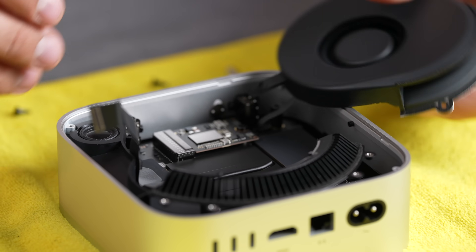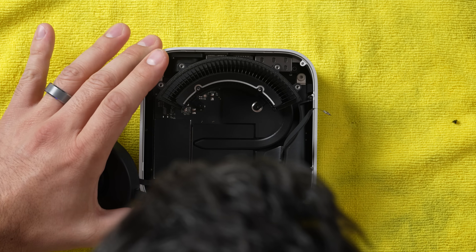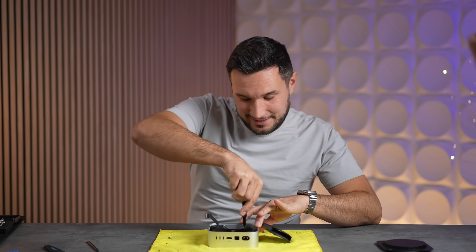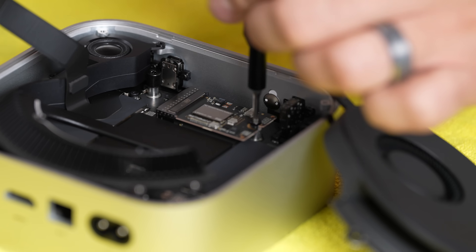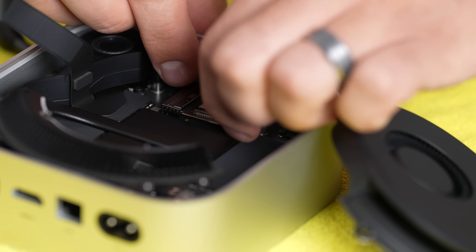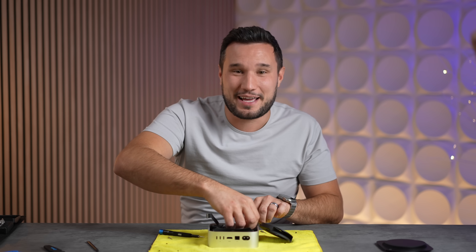The moment of truth — look at that! The rumors were true. That right there is a massive deal. Is that a replaceable SSD? Yes! Who would have thought that Apple would ever do this again on a base-level machine? They fixed it. They fixed it. I never thought this would be possible — we thought the glory days were behind us.